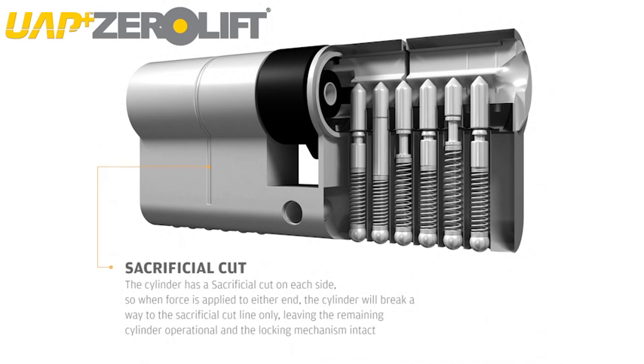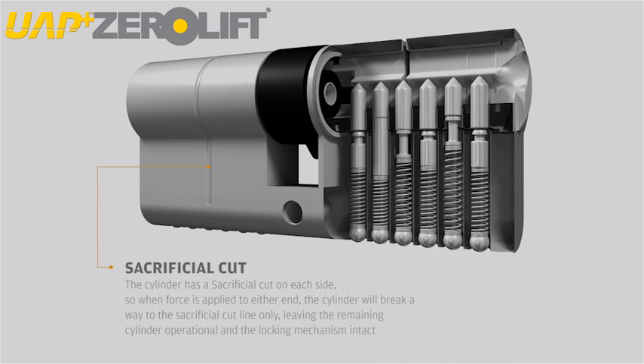The UAP Zero Lift Cylinder has a sacrificial cut on each side, so when force is applied to either end, the cylinder will break away to the sacrificial cut line only, leaving the remaining cylinder operational and the locking mechanism intact.